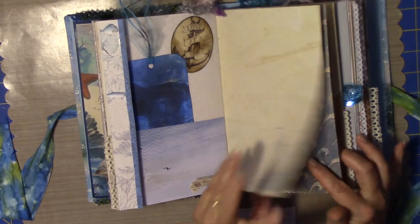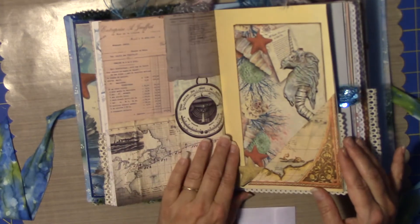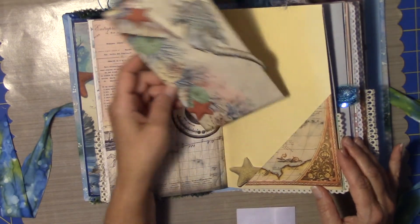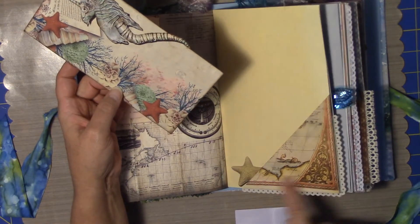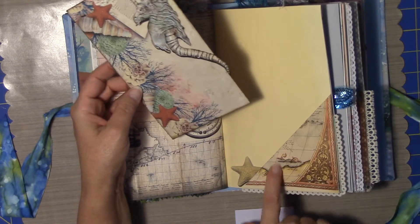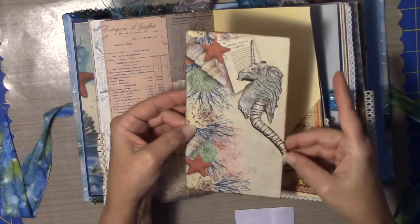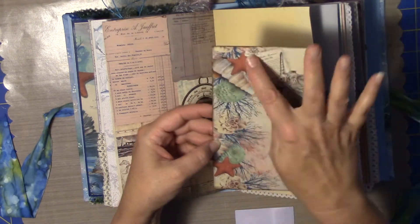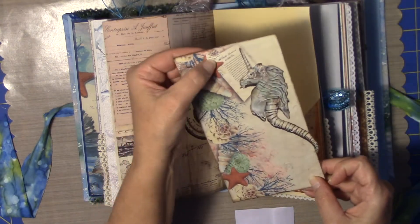Some beautiful coffee stained papers. Love the card stocks that I was able to find. Another little cut apart — this is from an old book, a map from an old book which has got a little sea monster on it. Another cutout from the paper, and more from the paper.